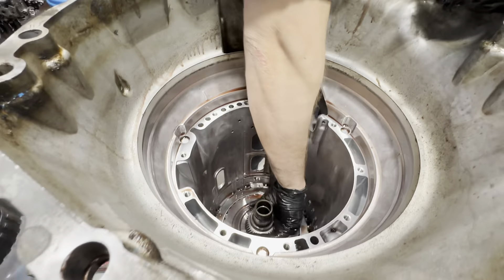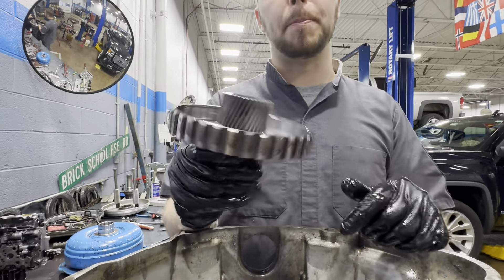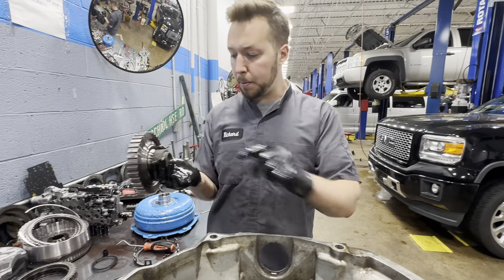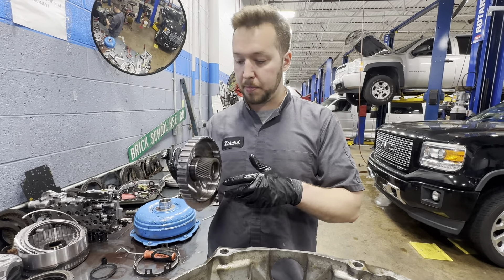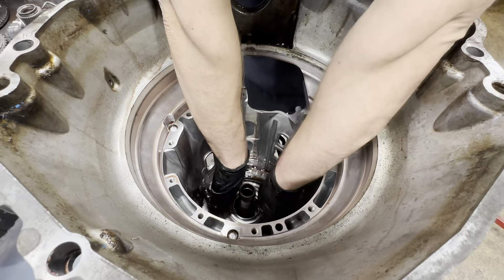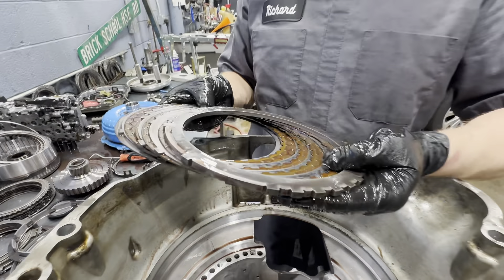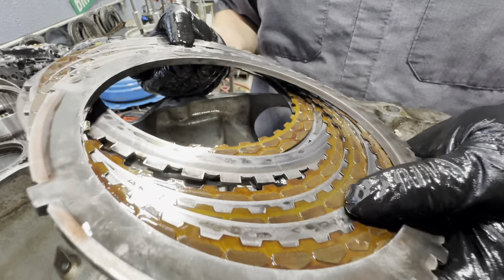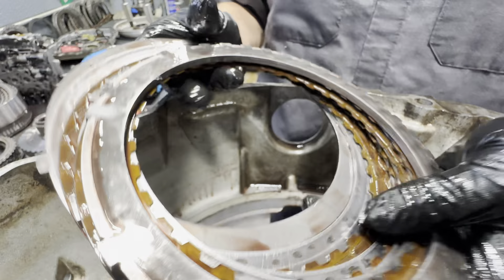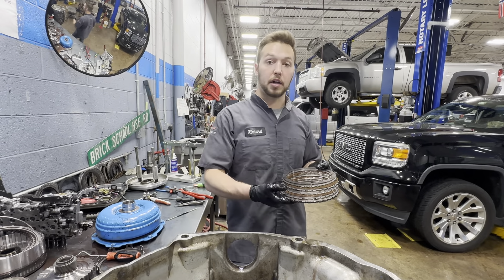Now we're going to pull out our apply plate for 1-2-7-8 reverse and then our return spring for 1-2-7-8 reverse. Now we're going to pull out our input sun gear — this usually is in very good shape. The bushings in an 8L90 are usually very healthy unless you have catastrophic failure. Now we're going to remove our 1-2-7-8 reverse clutches. That is incredible — these really look good, aside from some little slippage marks. Almost every 8-speed you tear down will always have hot-spotting on the 1-2-7-8 reverse.